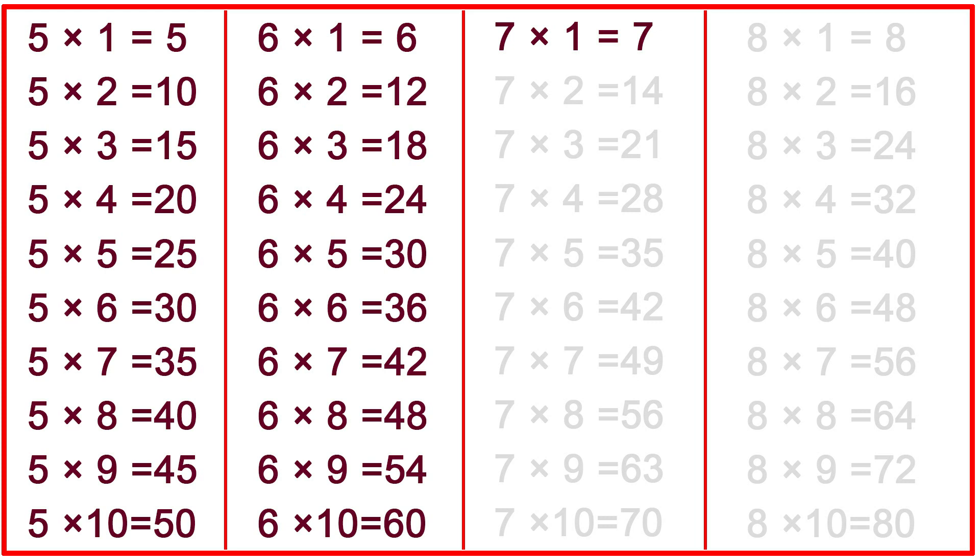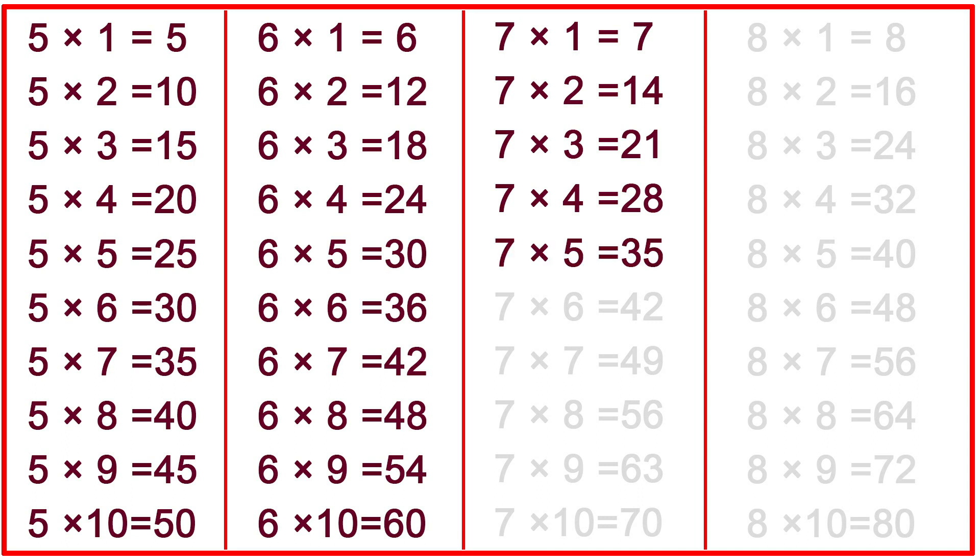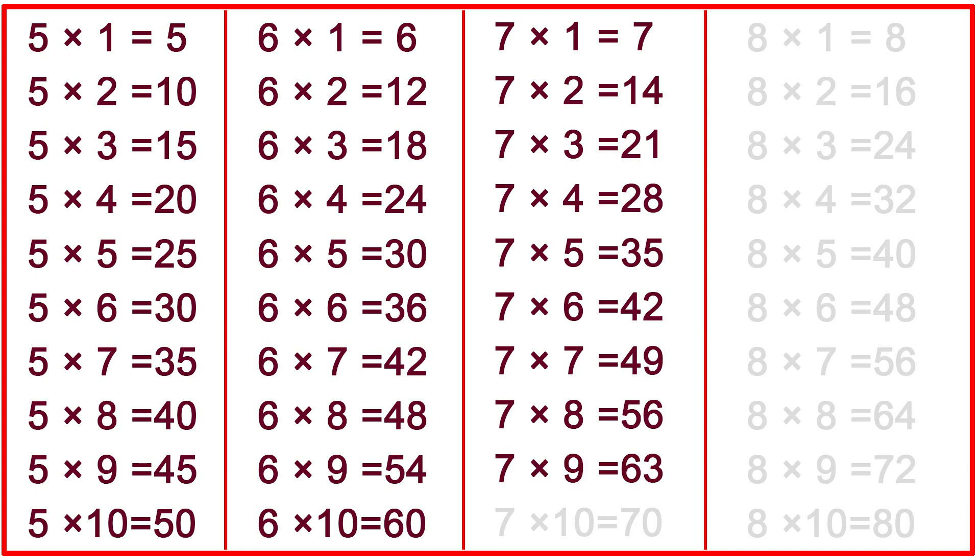7 ones are 7, 7 twos are 14, 7 threes are 21, 7 fours are 28, 7 fives are 35, 7 sixes are 42, 7 sevens are 49, 7 eights are 56, 7 nines are 63, 7 tens are 70.